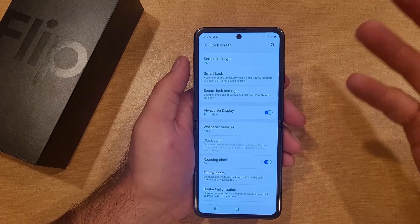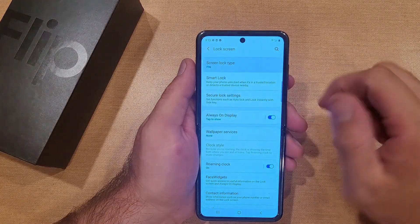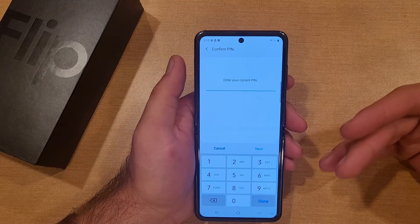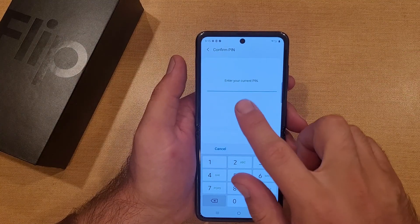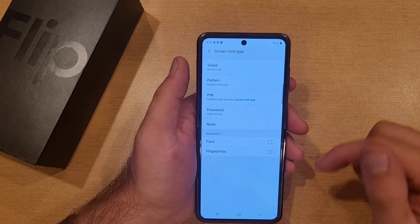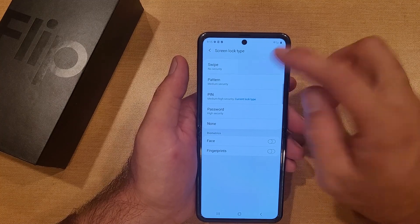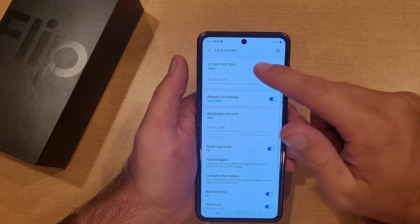If we wanted to change or turn off the screen lock, go back into screen lock type, it'll ask for the current PIN — one two three four — hit Done. From here you can select Swipe if you no longer want any real security, and just like that it changes with no problem.